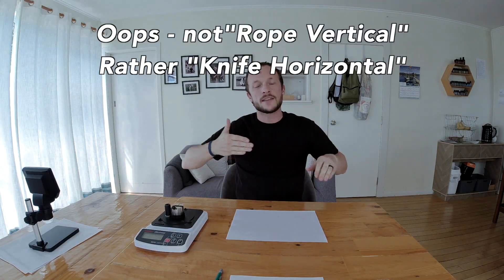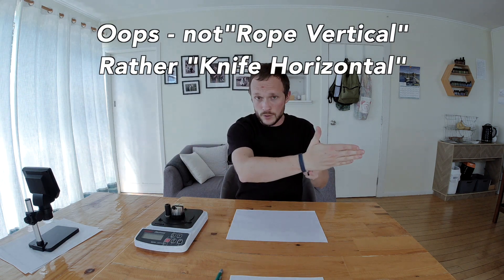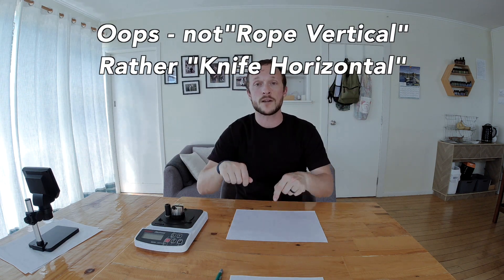Anyway, my test consists of a little goofy rig that slices through a one centimeter thick sisal rope on a 45 degree wedge. It's intended to transfer force down, and then I measure how many kilograms of pressure it took to slice through the rope while holding it vertical. That's intended to take forward motion and quantify how much pressure it took to slice through, giving you some rough idea of edge aggression.